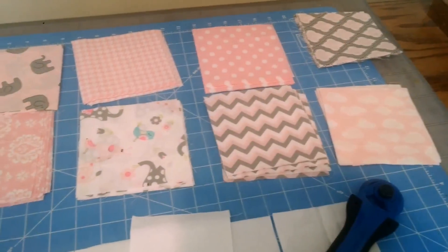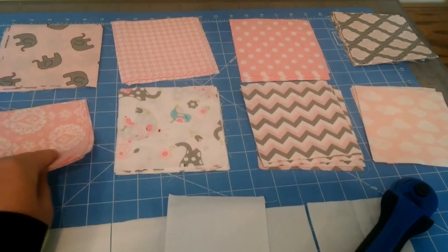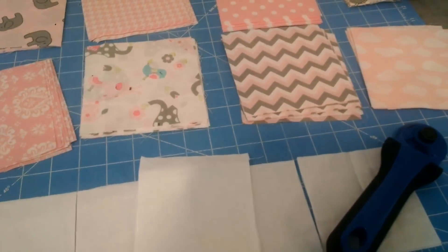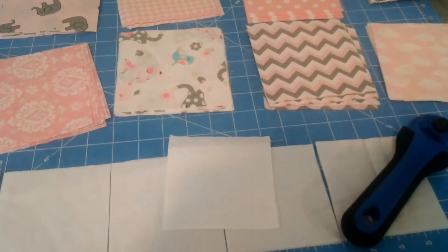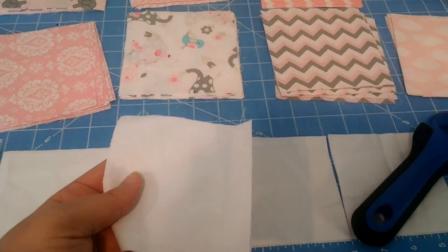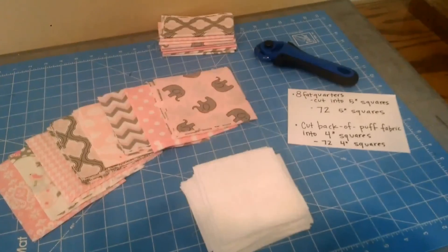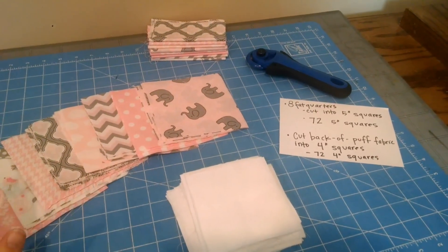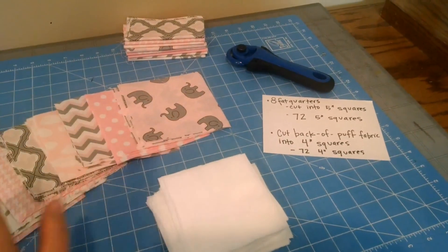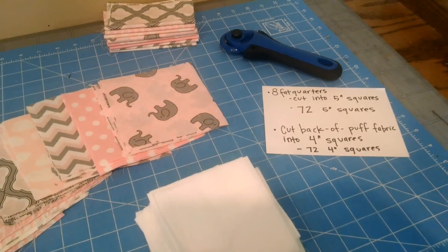I've chosen eight coordinating fat quarters and cut them down into five inch squares — I ended up getting nine out of each fat quarter. The next step is to get your background fabric for the back of your puffs. This fabric won't show, but I used white because it looks clean while working. Take your white fabric and cut it down into four by four inch squares. I finished cutting and got a total of 72 five inch squares from my fat quarters and 72 four inch squares from the background fabric.